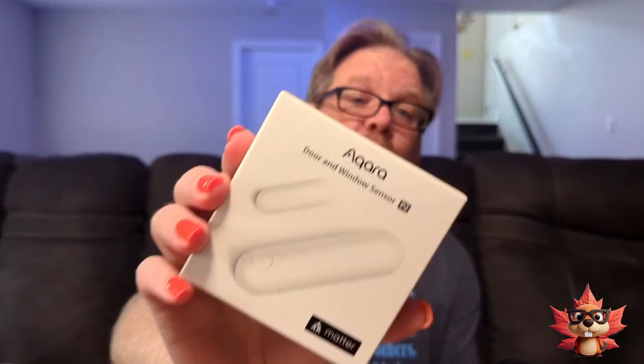It's been five years, but I finally have a MATTER product. This is the CARA Door and Window Sensor P2 that works with MATTER. So in this video, we're going to see how easy it is to set something up using the MATTER protocol, and we're going to give this a little review as well.